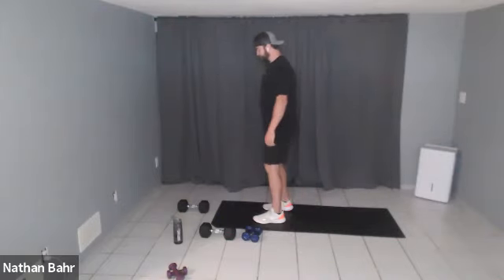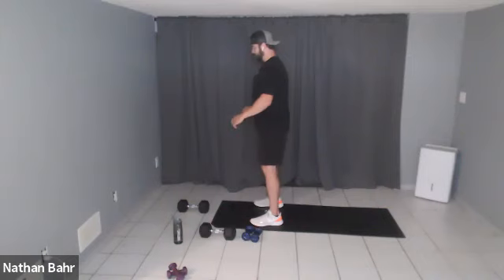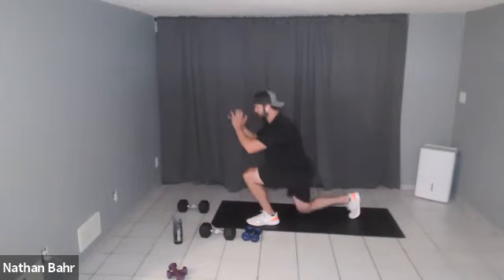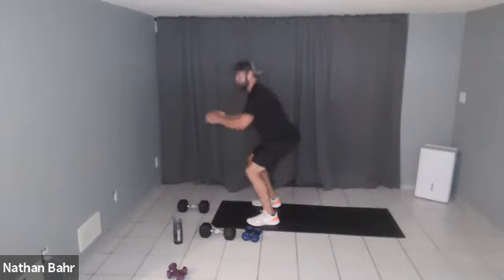The second superset is a squat lunge combo: squat, take a step back, squat, other leg, squat, reverse lunge — repeating. If you want a weight, you can hold it under your chin. Then the second exercise of that superset is a mountain climber push-up.